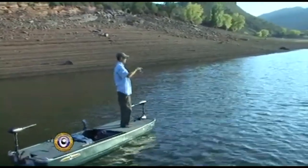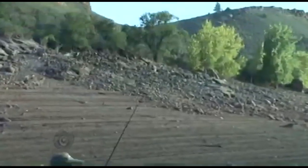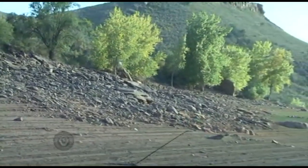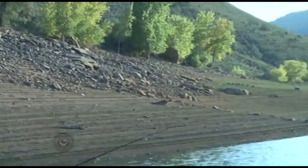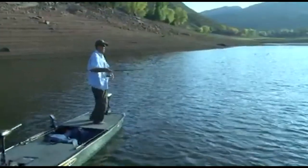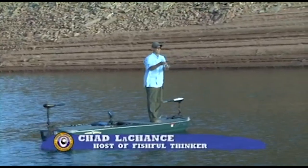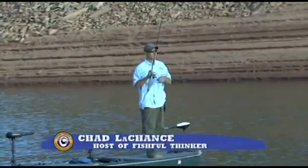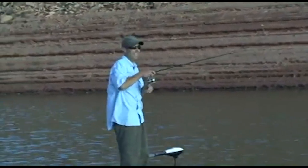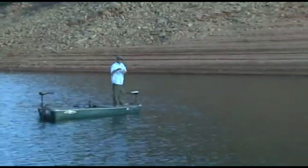We know the angle, we know the spot, we know the lure — and we got one. That's how pattern fishing works. They want the bait to rise in the water column. If they want it to rise, I'll make it rise — give it a pause and it floats. And when it floats, they bite. We know the big ones will bite it doing the same thing — we've already caught a couple of them.